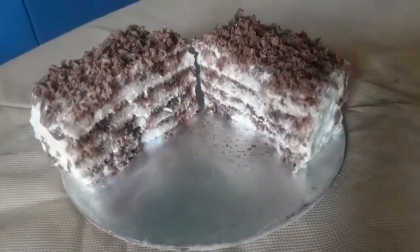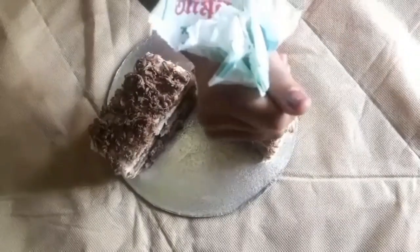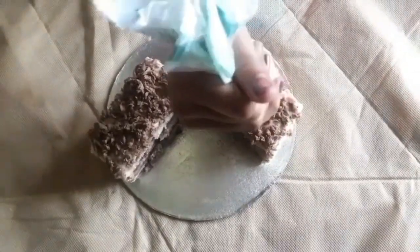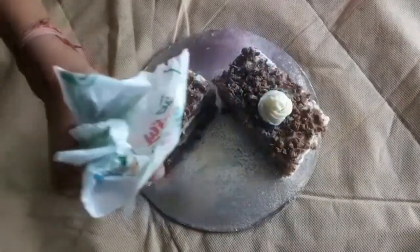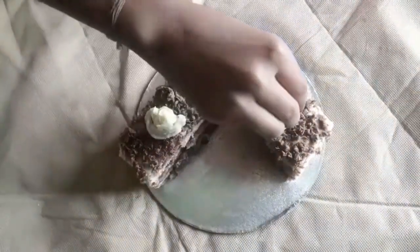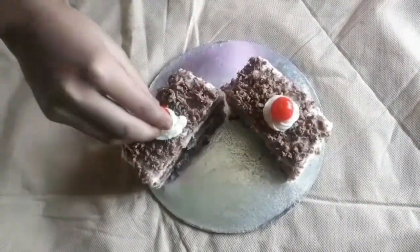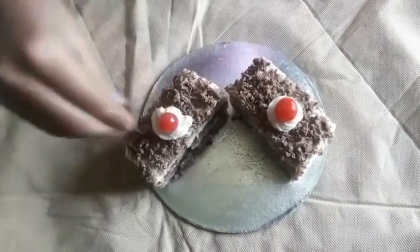See, we have got the beautiful layers. Pastry is ready! If you like my video, please like, share and subscribe. See you next time. Bye!